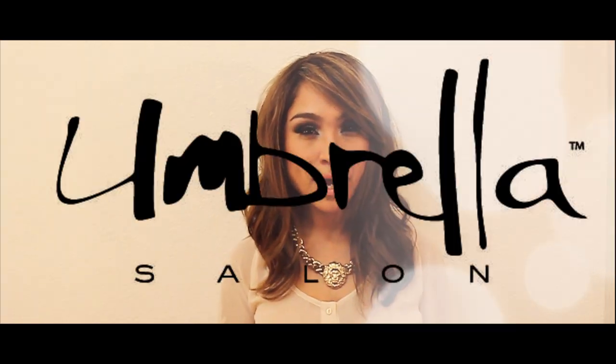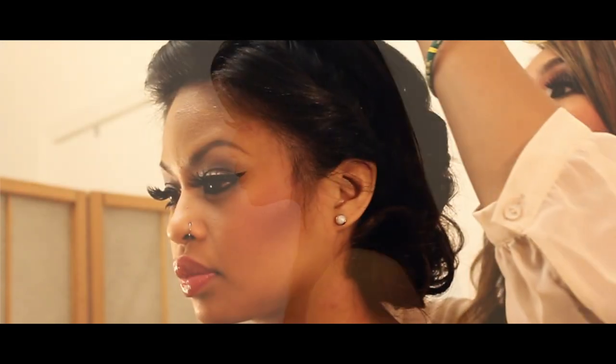Hello, my name is Angelica. I am from Umbrella Salon. Today I'm going to be introducing a holiday look for you. It's more like a timeless, classic look. Enjoy.